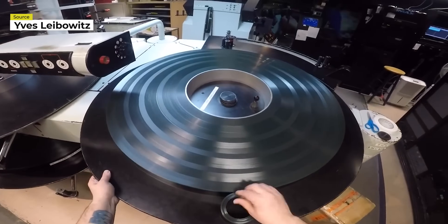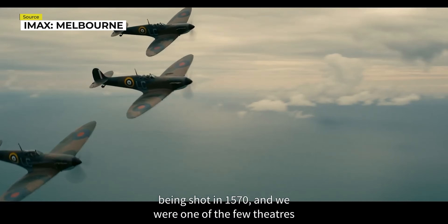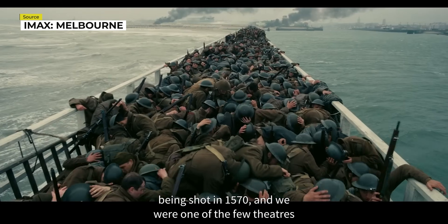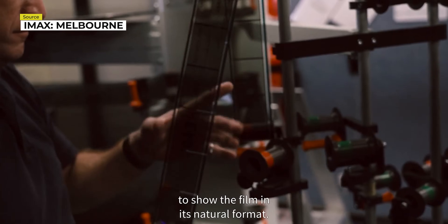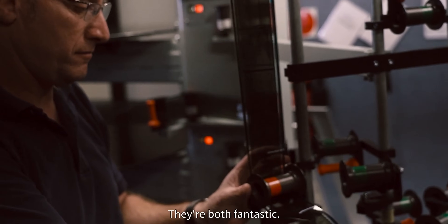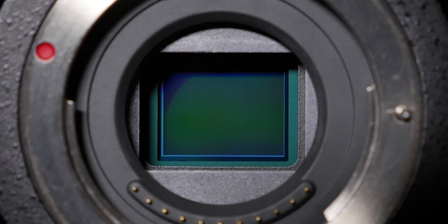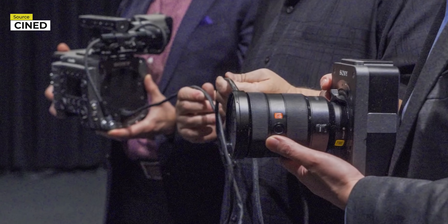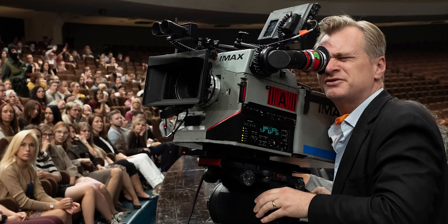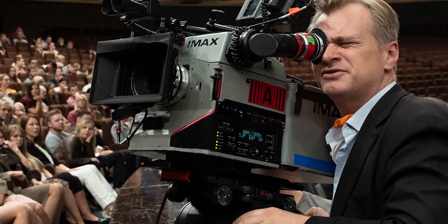In fact, the last movie to be mastered in the 15/70 format was Dunkirk. We were one of the few theaters in the world that were asked to reinstall our 15/70 systems to show the film in its natural format. Many, if not all, of these problems could be eliminated with a digital IMAX camera, as recording onto a sensor instead of film would make the camera chassis less bulky. With the ability to potentially separate the sensor block from the main body, a digital 15/70 camera might even be easily shoulder-mountable and able to film much quieter scenes.